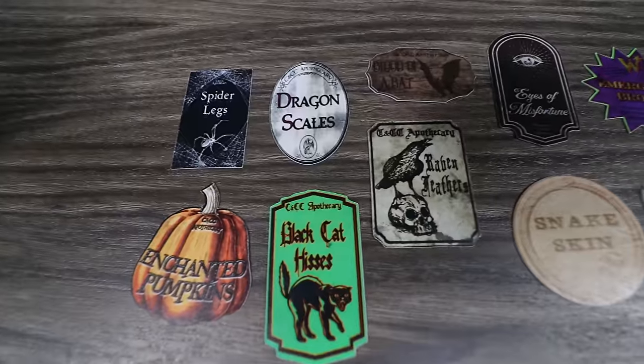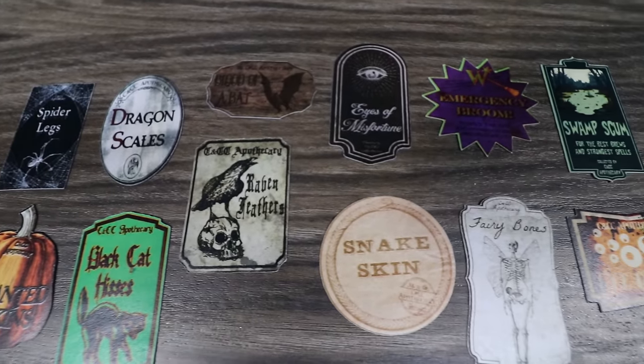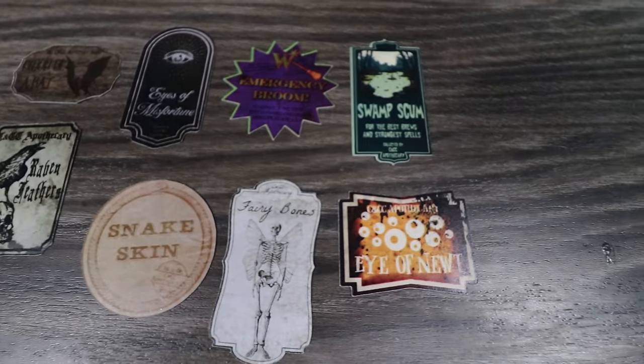To help us do that, I have my labels printed on sticker paper and the link for those is in the description down below. Let's get started.